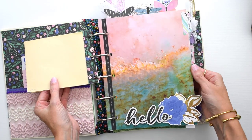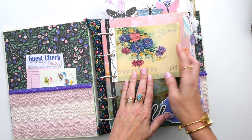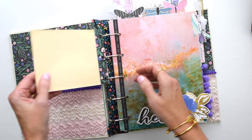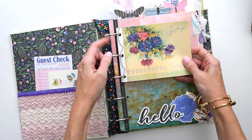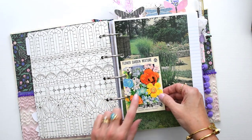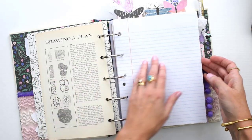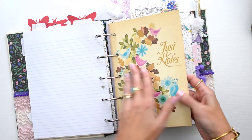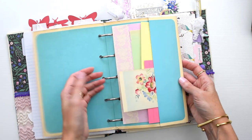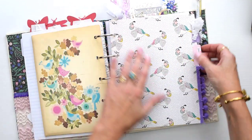I decorated this divider a little bit with some washi tape and some die cuts. I did add one piece of vintage ephemera on top - the flowers in this card were so pretty and went with the colors. I just attached a little piece of scrapbook paper to the back of the card so I didn't have to hole punch the card itself, then punched the scrapbook piece to add it. I also added an empty seed packet as a little pocket for some secret journaling, plus a page from the original binder.